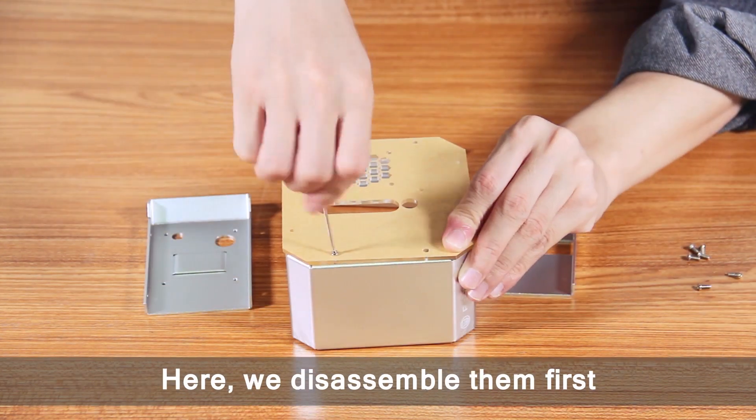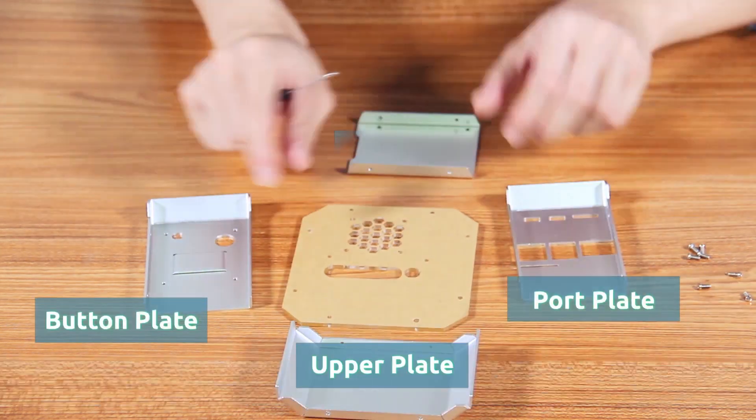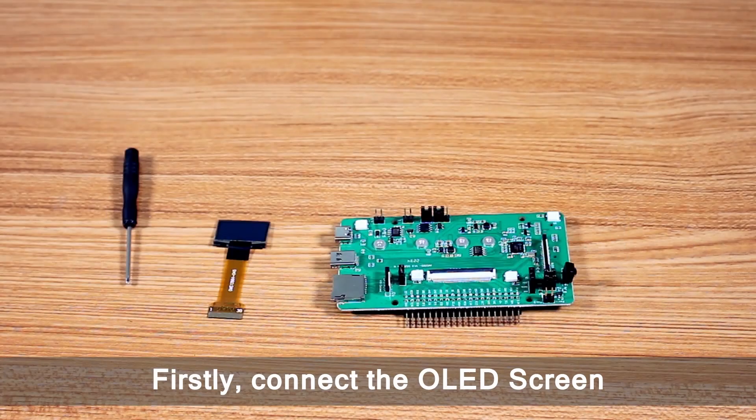Here we disassemble them first and name these structural components as follows.